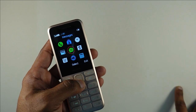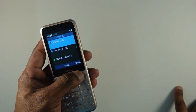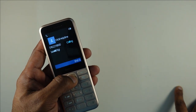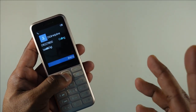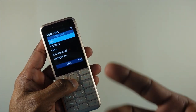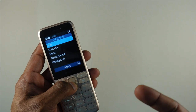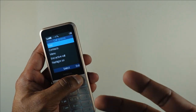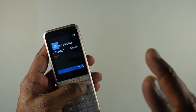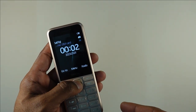Once you go to the menu, you are treated with the standard S30 platform — this is where you make your calls. This is the most basic set of features among feature phones. Unlike the Nokia 2660 Flip reviewed earlier, which has options to record conversations even running on the same platform, that is not available on this device.